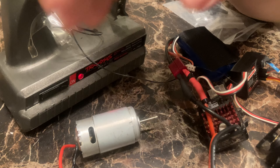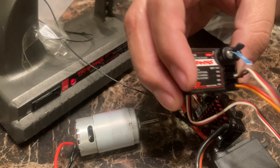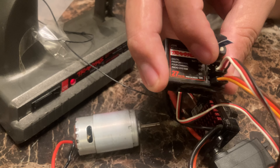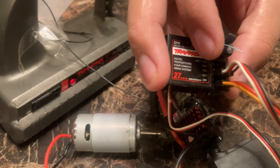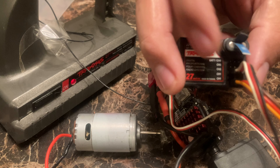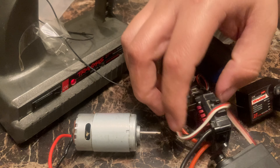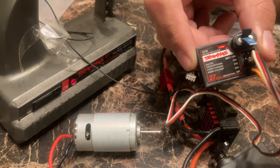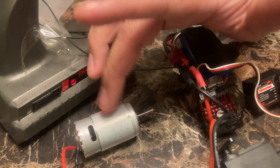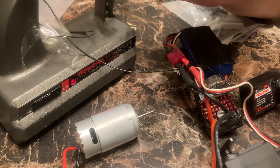That's how you set up your whole remote system. Just watch out for what you have — usually the newer ones will say one, two, three on the channels. On newer receivers, you can also plug in LEDs so the lights turn on every time you power the vehicle. To recap: channel one is servo, channel two is ESC, ESC wires connect to the motor, and the battery connects to the ESC which powers everything. Hope this helps!